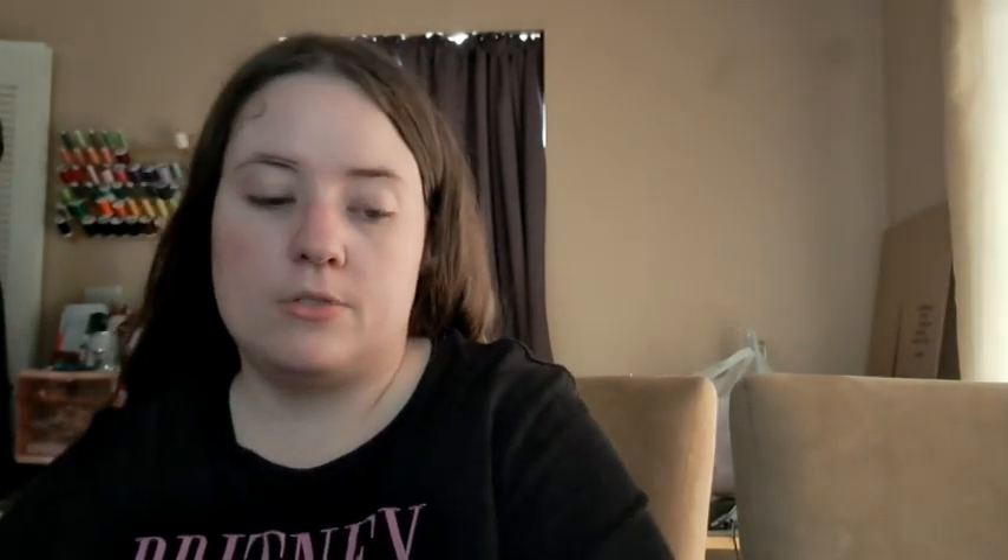I'm going to do a border on it. I just Googled 'corner to corner crochet corner to corner border' and a bunch popped up. Depending on the yarn I have left — I should have practically a whole cake left — because I'm going to use this one to decrease and then I have a whole new other skein and a cake to do the border.